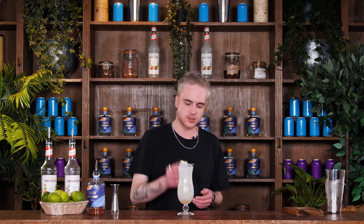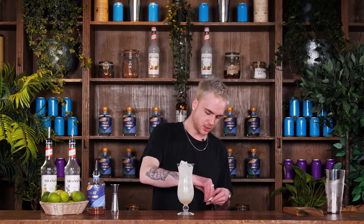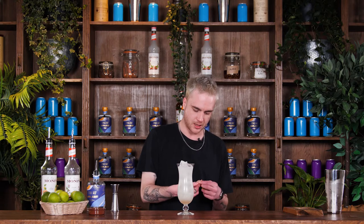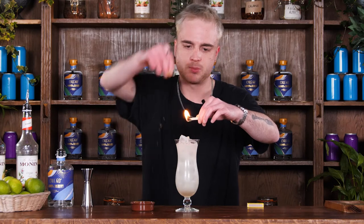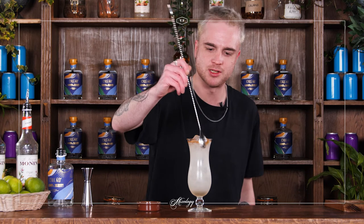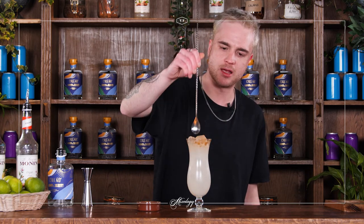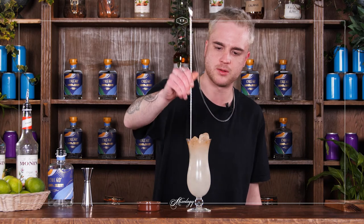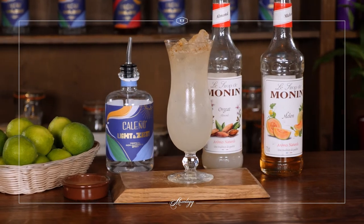I've got some matches here and I'm going to take a couple just so that I've got a nice big flame. I'm going to strike those all at once, hold them over the drink, let that flame get a little bit bigger, and we'll just sprinkle some cinnamon over that flame. And we'll just finish that with a little stir to get that melon syrup and cinnamon mixed in with our drink. Beautiful — and that is our alcohol-free Melon Zombie ready to drink.